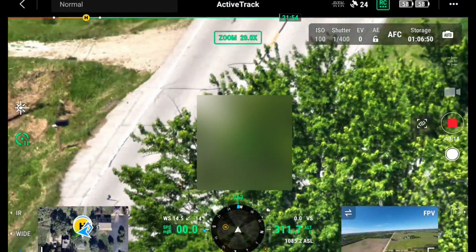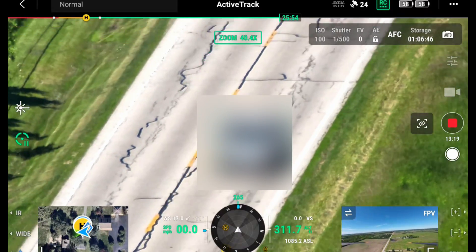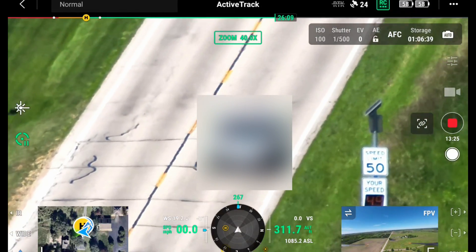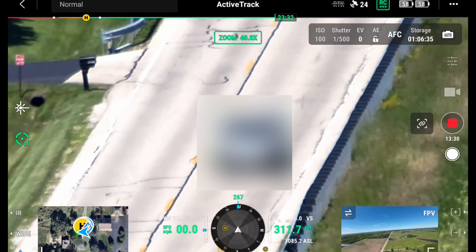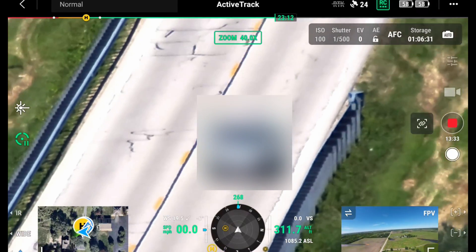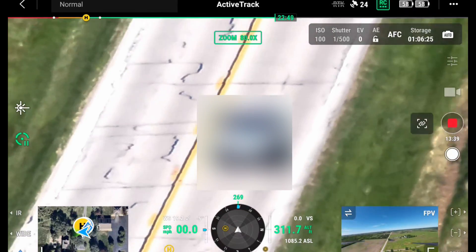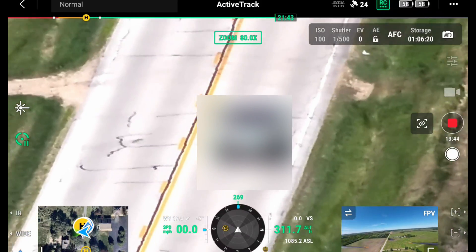This drone also has tracking, which is a really cool feature. You pull it up on the screen, and anything like a car or a human being will have a little icon above it — you just tap that icon and the drone will follow that person. You may have seen this in other drones like the Matrice 300 with the H20T, but this isn't active tracking where the drone itself moves. Instead, this camera uses the zoom lens to track — the drone stays exactly where it is and uses the zoom to go in and out and continue tracking the object. A car could go miles and miles away, and as long as the drone is high enough and there aren't a lot of trees, it can follow that car using only the zoom.